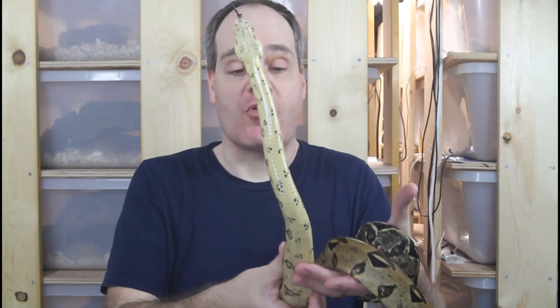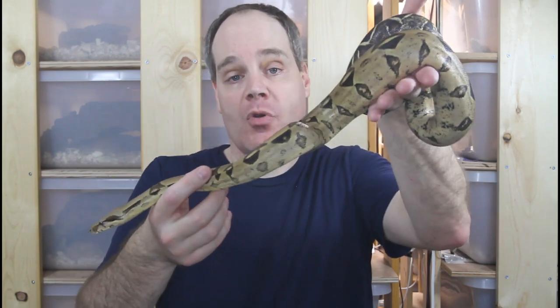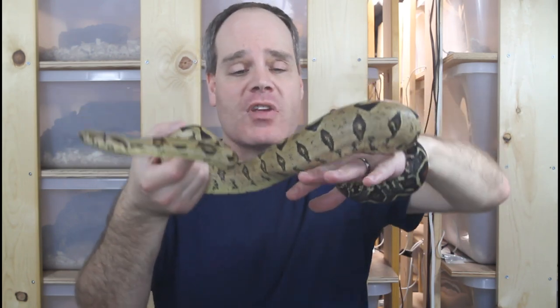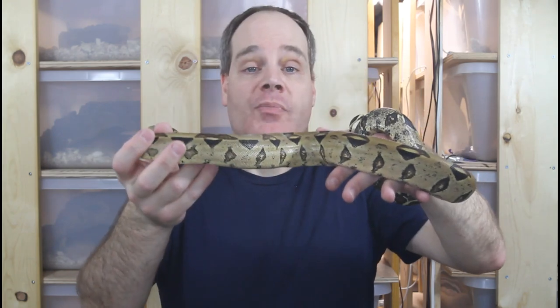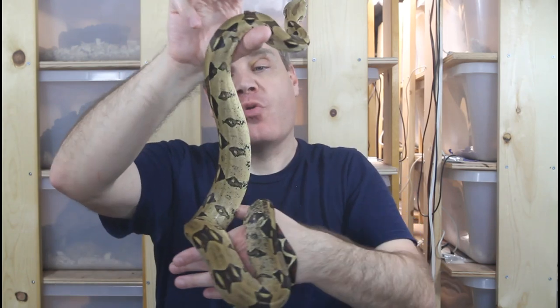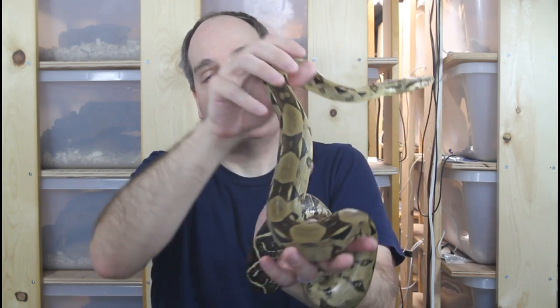One more True Redtail that I don't show off for the camera very much — this is my 2017 male Venezuelan True Redtail Boa. This is from the Rio Bravo bloodline, produced by my buddy Mike Lucchese in 2017, so he's a sub-adult — maybe three and a half to four feet long. One of the cool things with Venezuelan Redtails is they don't get quite as big as most other Redtails, with adults typically in the five to six foot range. They have a beautiful golden brown color and cool bowtie shaped saddles. The perfect True Redtail for someone that wants a smaller animal, though they're not easy to find.